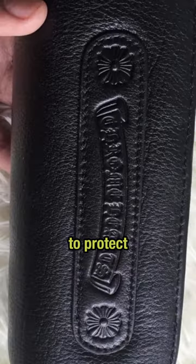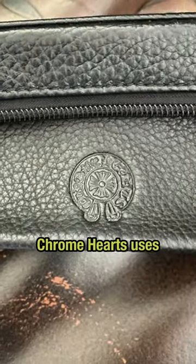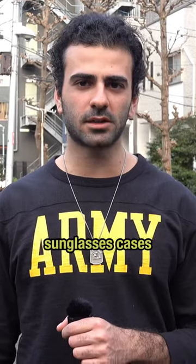They're capable of making other styles like this and like this. And if you need a great case to protect those sunglasses, Chrome Hearts uses this Italian manufacturer for their sunglasses cases.